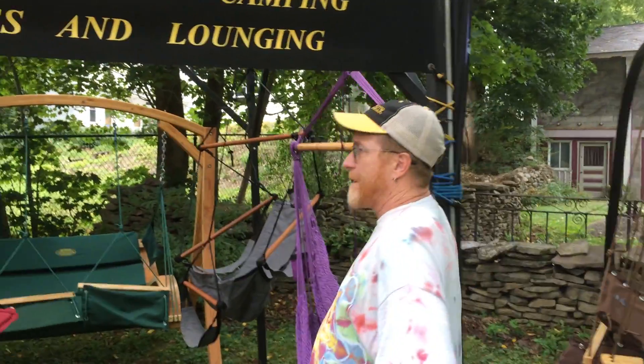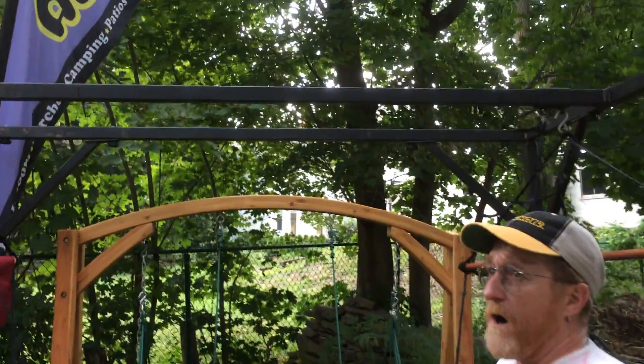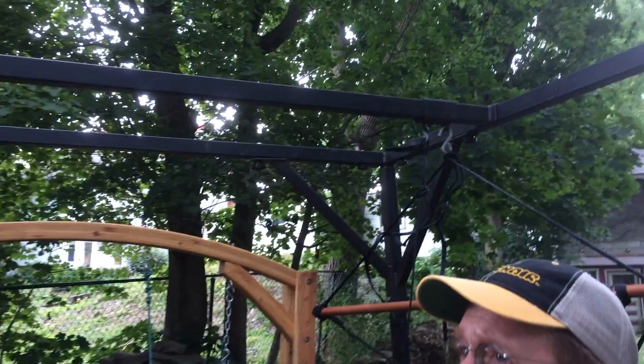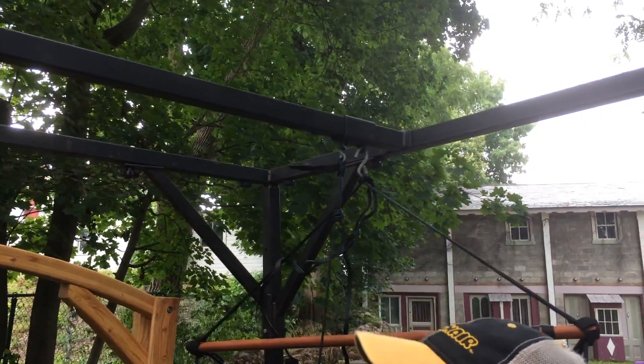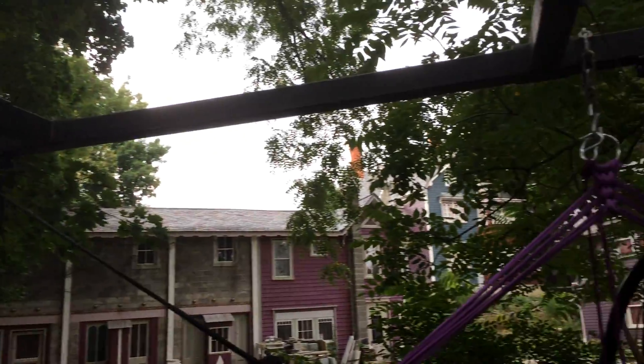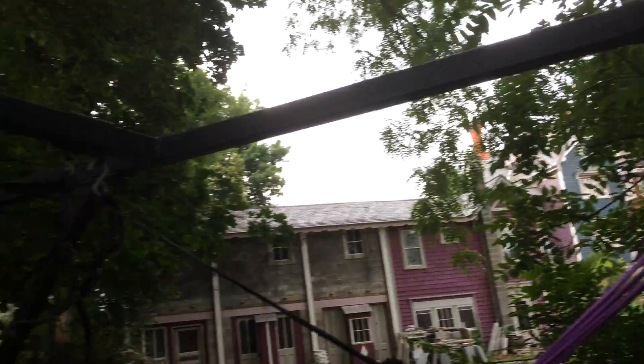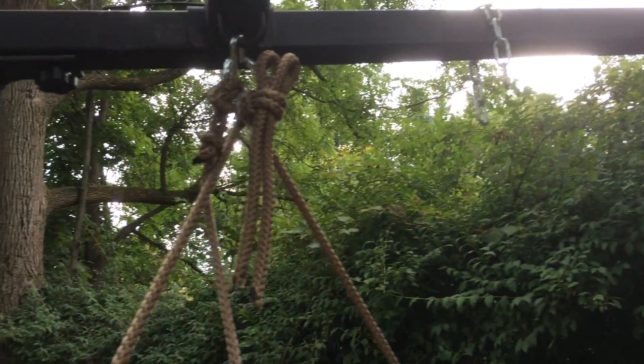If anybody's interested in a metal air chair gazebo, one that's just like this, we can provide that. This thing breaks right down into small pieces — it's what we use at all the shows. You're able to put it up in your backyard and set it up just like we have it here, so that you can hang one of every chair. It's a great party zone.